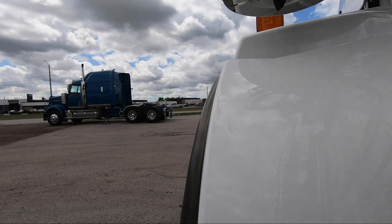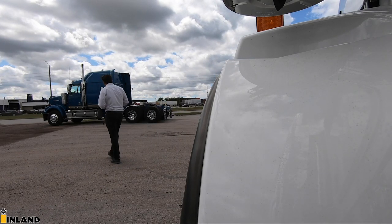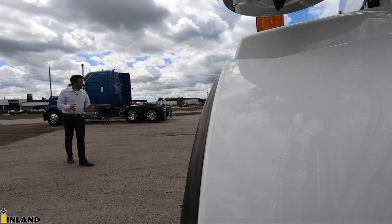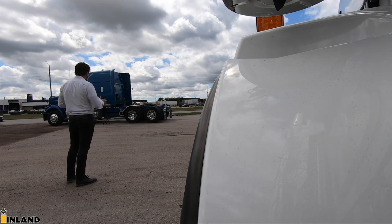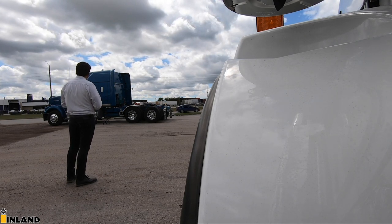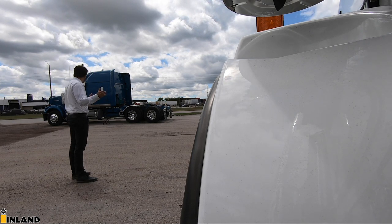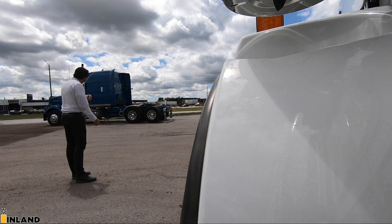All right, here we are at the truck. Like I said, this is a brand new 2021 — yes, you heard me — 2021 Kenworth T800. Seen a lot of comments online with people asking, 'Hey, I thought they discontinued the T800.' Built in March, this truck is alive and well. So let's check it out.